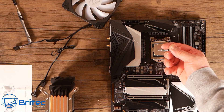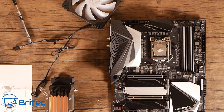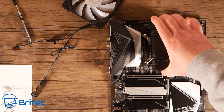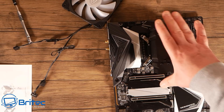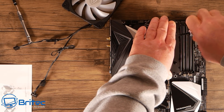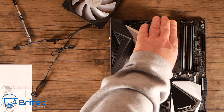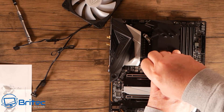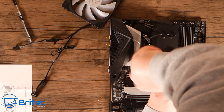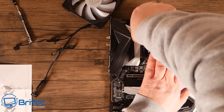The cooler comes with its own compound which I found works really well — I'm just going to use a blob in the middle. You can smear it out, do a line, dots, whatever you prefer; it doesn't really make much difference. I'm offering up the cooler now without the fan attached so I have access to the screws. Get the cooler oriented the right way, then use a screwdriver to start screwing down into the back plate. Don't screw all the way down on one corner first — once it starts to bite, go to the opposite corner, work your way around, then do the final tighten. The cooler is now in position and we can offer up the fan.